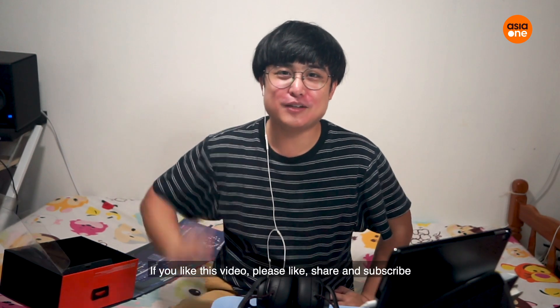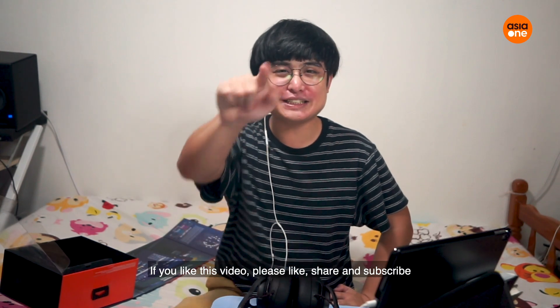Thank you for watching this episode of Unwrapped. If you like this video, please like, share and subscribe. Bye!